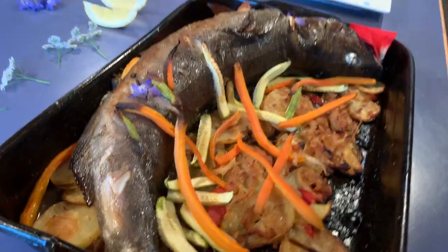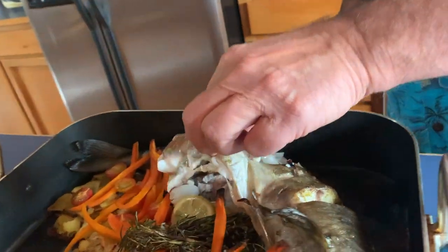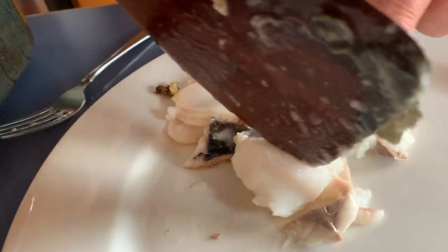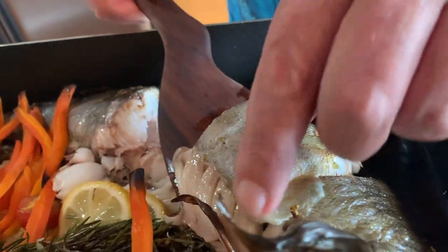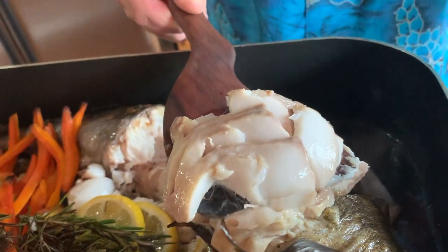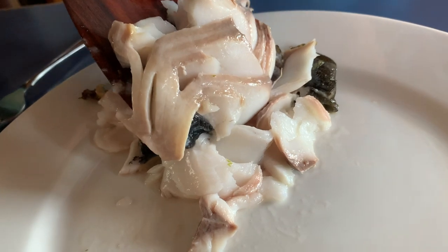We have to figure out how to get it off the bone. It's not working out easily, but what I really wanted to show you was how moist and tender this fish is and how it flakes once you get it off the skin and off the bone properly. Just look at that — that is beautiful, really super moist and buttery.